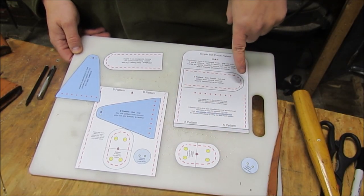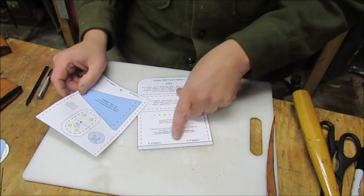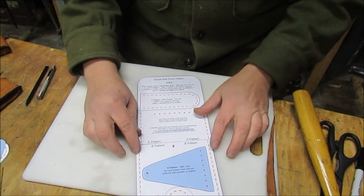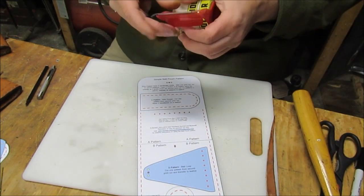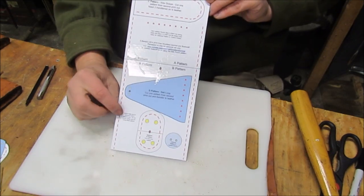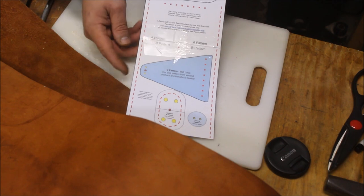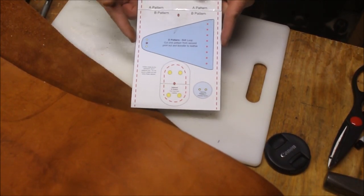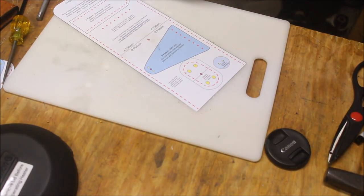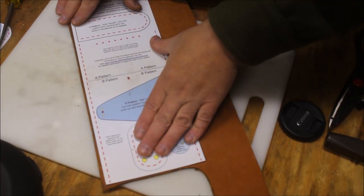Once we have all of our pattern pieces cut out, we're going to go ahead and start putting this together. You can see the shaded area here — you just want to overlap it and tape it down. This gives us the length we're going to need to create the pouch. Once you've got your pattern laid out, it's exactly 12 inches by 4 and 3 quarters wide. If you need a piece of leather, it needs to be at least those dimensions. You can actually tape your pattern down if you like.